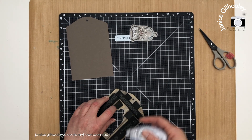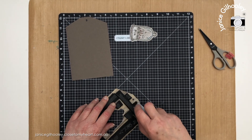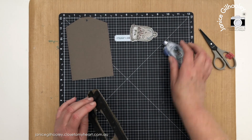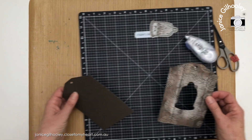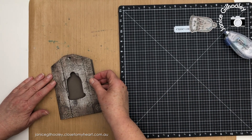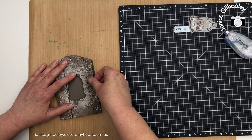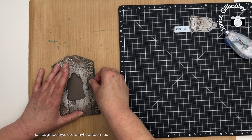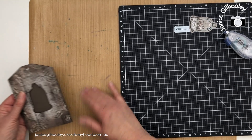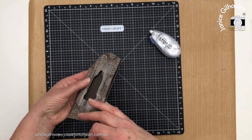If you go slowly — not fast — you'll get a nice coverage over your fun foam and it will be quite secure. I just need to line this up and place it over my all-purpose mat. All-purpose mats are wonderful — you can do stenciling and ink blending over them and wipe all the ink up. You can see it gives quite a nice lift to this tag.